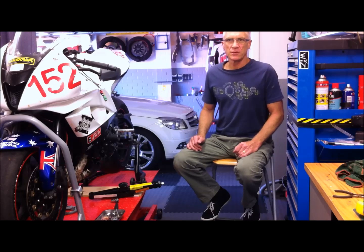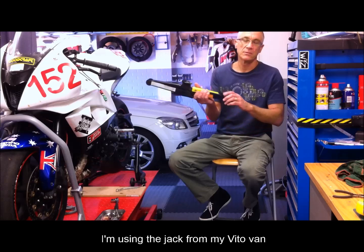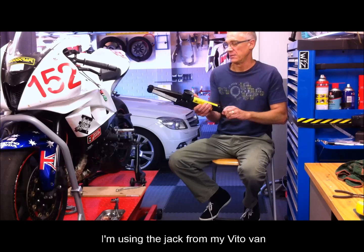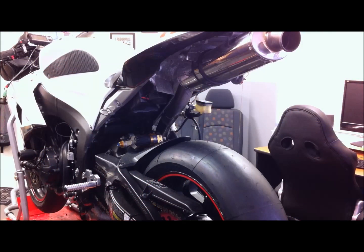This video is for servicing and adjustments. I'm going to show you how to take the rear shock out the easy way using a car jack, and hopefully you'll find this very helpful. We're going to take the rear shock out of this bike — I apologize for the background noise, there's a fella out the front with a bobcat loading a truck.